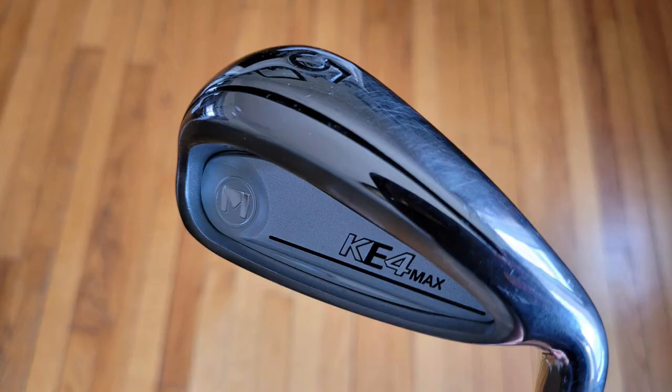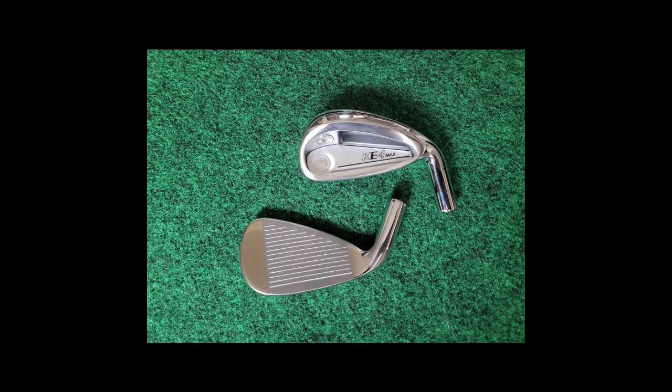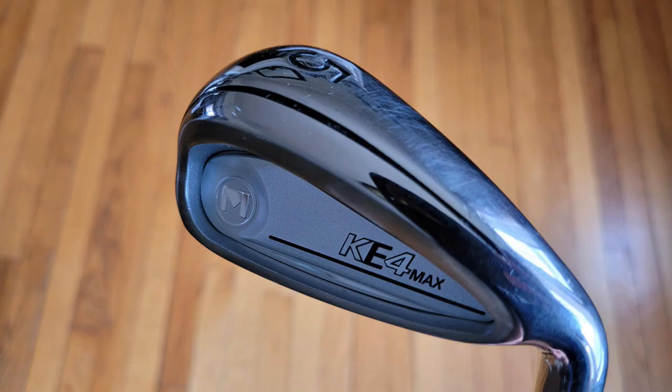In terms of the rest of the design, this is a nice looking iron. I don't think it's going to win any design awards, but that's kind of a good thing — I think it's pleasing to most. It's mainly a chrome finish on the sole and the back frame of the club, and then the back cavity is a matte chrome finish. The Maltby emblem and the KE4 lettering are slightly raised but a little subdued in their coloring, which I think is really nice. So it's a really pleasing design.